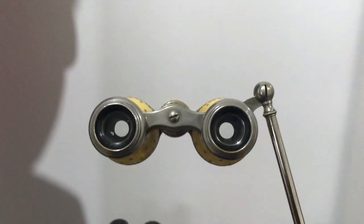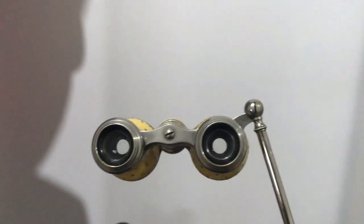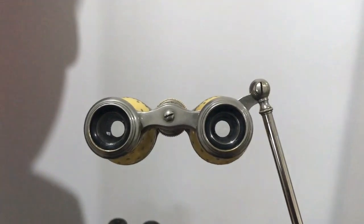I have not yet seen a pair of opera glasses with the lorgnette handle on the left. They might exist, but I've never seen one.